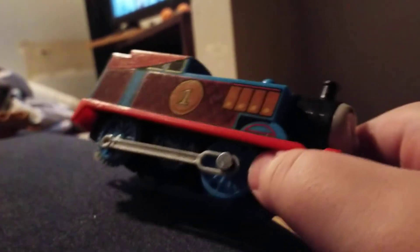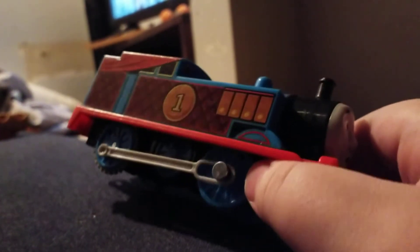Let's look at the Thomas! If you can see — can you see that? Yeah. That's one side. He has a special surprise face. Same on the other side. They're the same. Top is just normal, except for the cab.